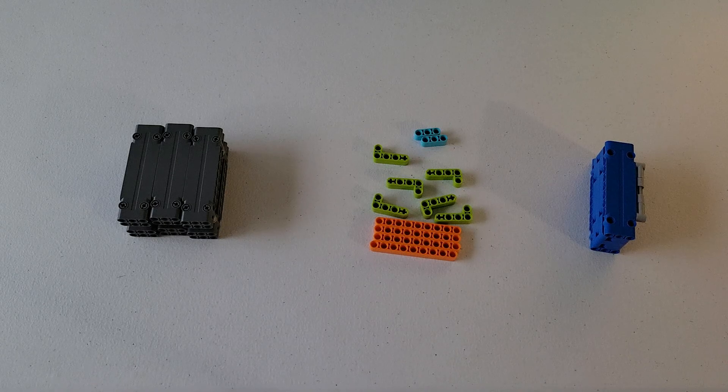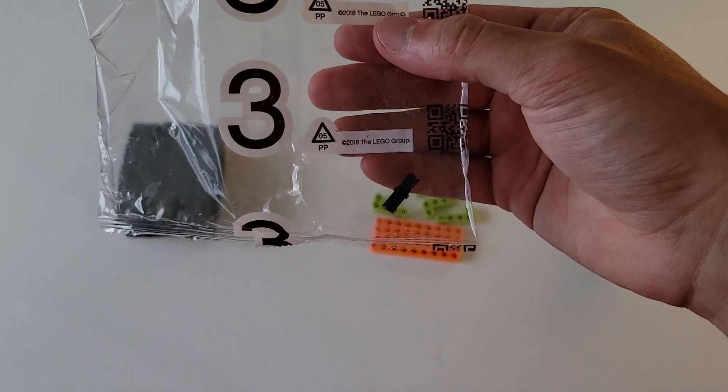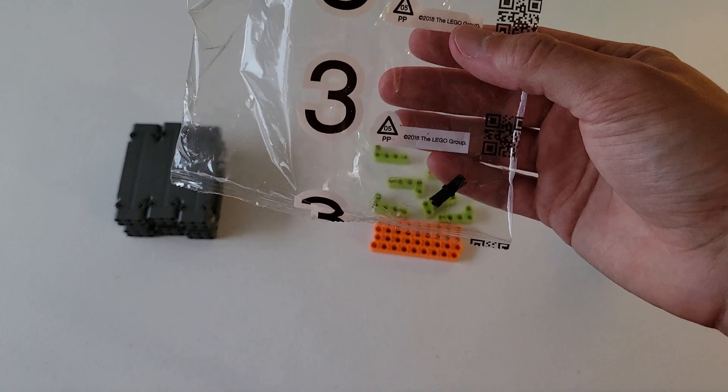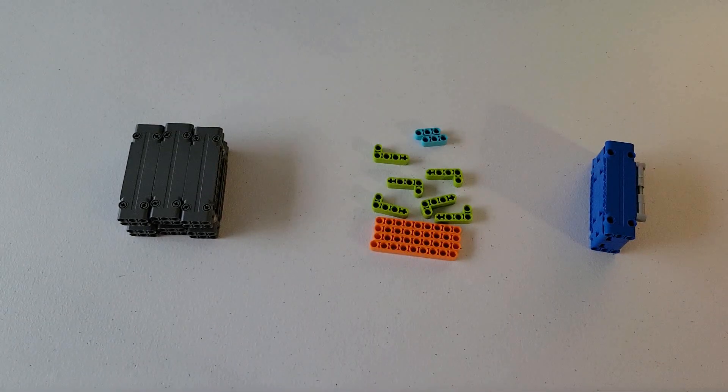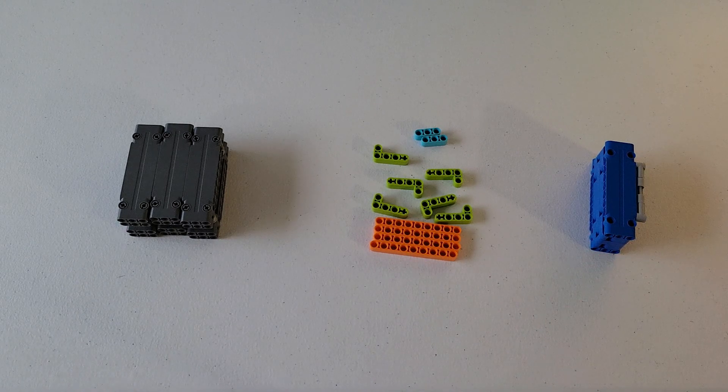Just before we end the video, there is one thing I'd like to point out. In one of my bags labeled number three, I still have one of those black pins left over. If you also have any extra pieces, that is completely normal — do not be worried. Typically they include extra pieces, usually the smaller ones, in case you happen to lose one. Here we have the completed gray containers, the container contents, and the hinged container — those are the mission models contained in bag three. Feel free to check out all our other LEGO videos in the playlist in the top left corner. If you enjoyed this video, please drop a like, leave a comment if you have any questions or an idea for a future video. Please don't forget to subscribe and tell your friends about my channel. I'm just helping you out — see you in the next video.